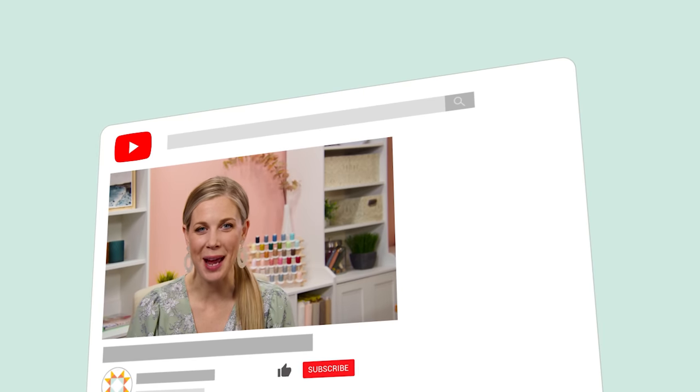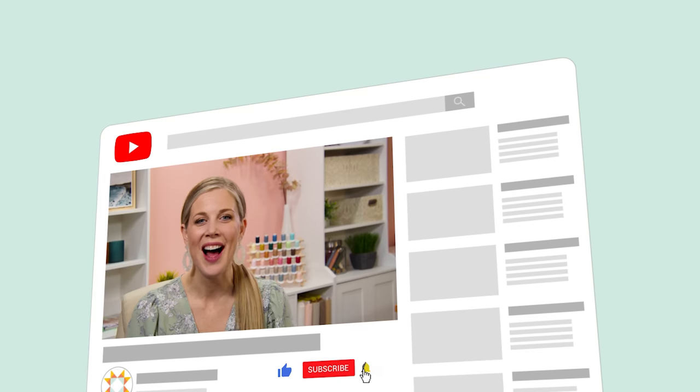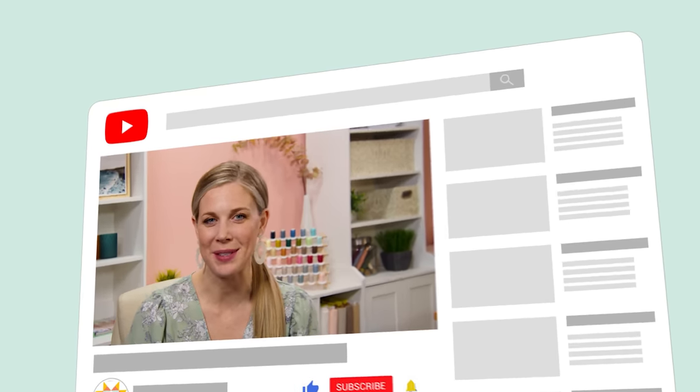If you aren't already a part of our Missouri Star family, be sure to subscribe and hit the bell if you want a notification every time we release a new video. I'll see you next Monday on the newest episode of At Home.